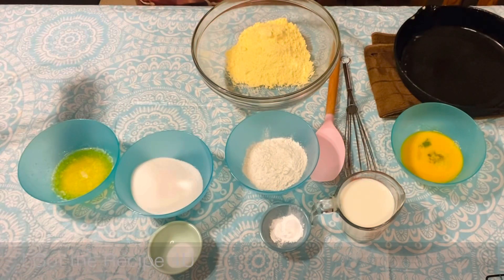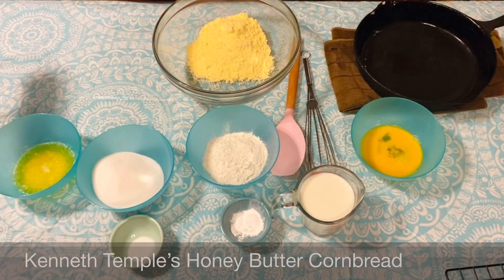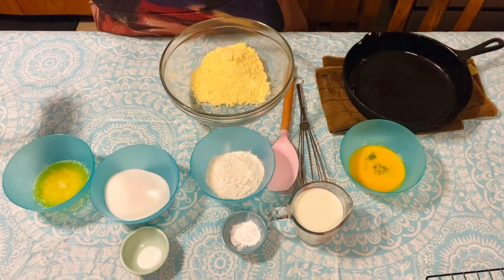Hello everyone, welcome back to I Got the Recipe for You. Today we are making honey butter cornbread, and this is from Chef Kenneth Templeton on the Grillin' TV network.